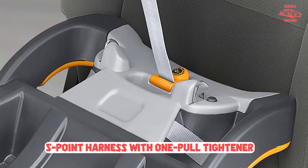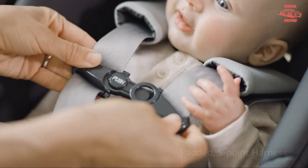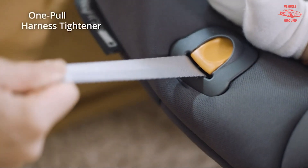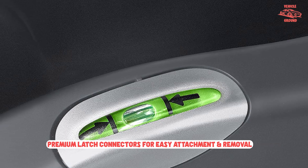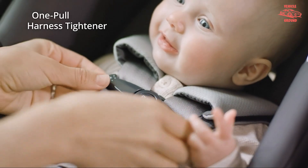The Chicco KeyFit 30 is a reliable and easy-to-use infant car seat. The latch tightener and other adjustment mechanisms work well, so it won't be a hassle for parents to install into their vehicles. The leveling foot and right-angle bubble level indicators help parents properly align the seat. The soft padding is removable and machine-washable, simplifying maintenance.